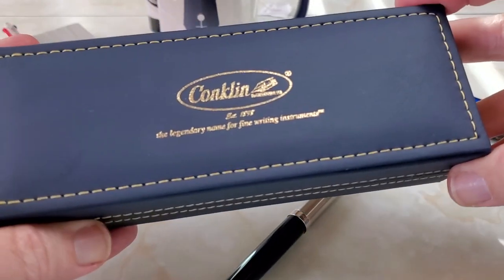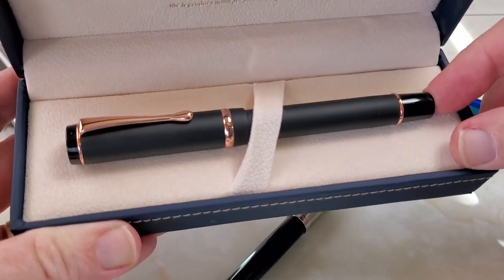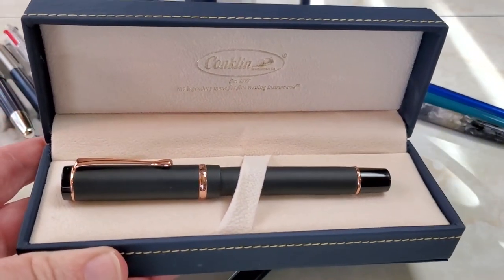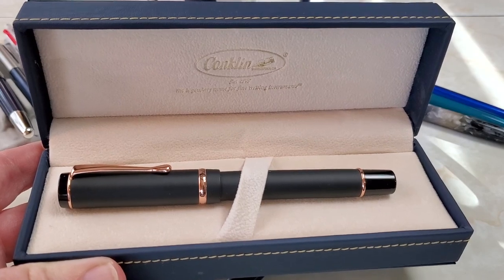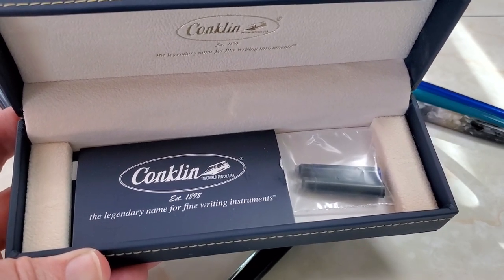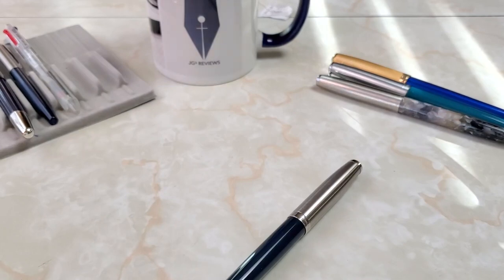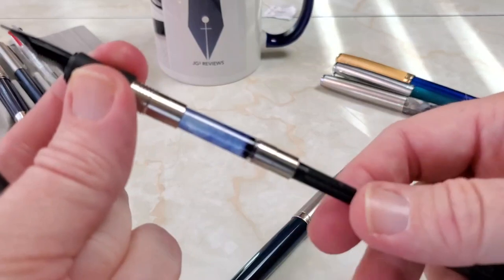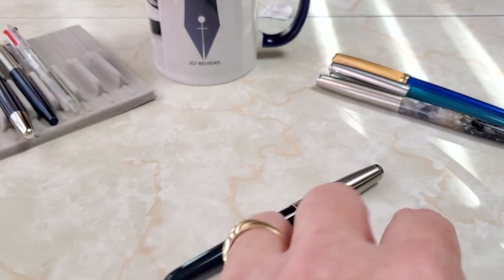Let me compare this with the Conklin Durograph — a special edition I bought from Goulet Pens a while back, with Yobo nibs in a stub. Look how much nicer this pen's box is, and this pen is $30 cheaper than the Parker — $30. You get not one but two ink cartridges, plus literature, instructions, warranty, and all that good stuff in a less expensive pen. And there's one other thing inside — a converter. Parker, I love you, but step it up a little bit.